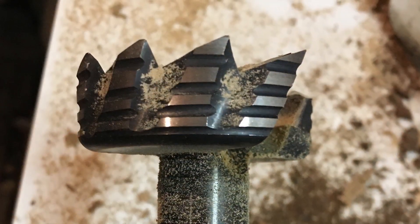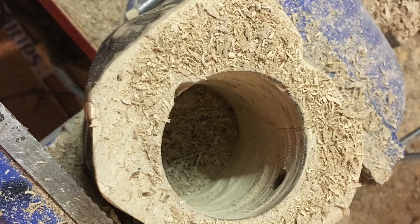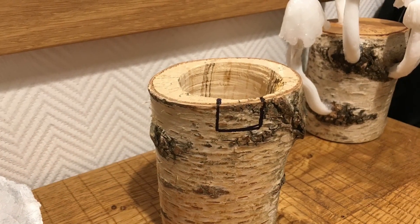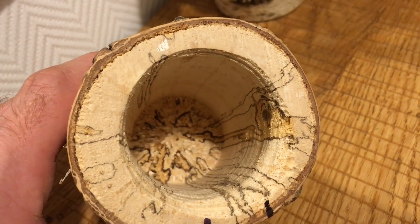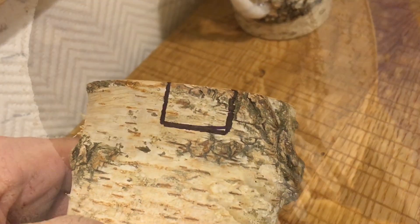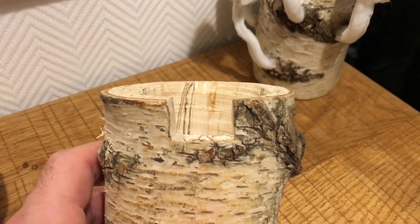Now we start to work on our project. With the help of a center bit I drilled a 60mm hole for the battery pack and the electronics. The beautiful lines are actually a mushroom inside the wood. With a hand saw I made an opening for the charging board and the switch.